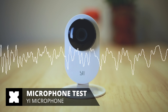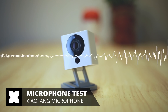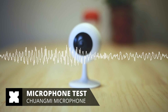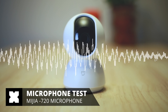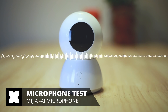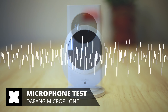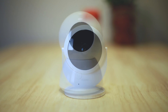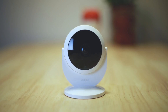Testing the internal microphone of the Yi camera, Mijia camera, Immilabs camera, 360 AI camera, Dafang camera, and Akara camera. Judging by ear I would put the 360 AI camera on number one and the Akara on number two.